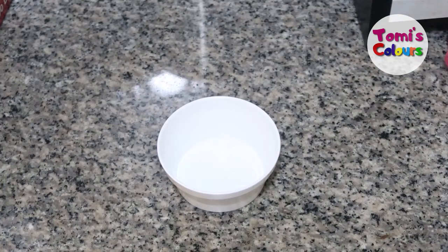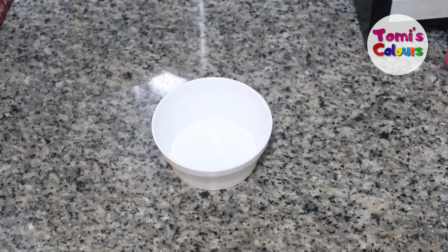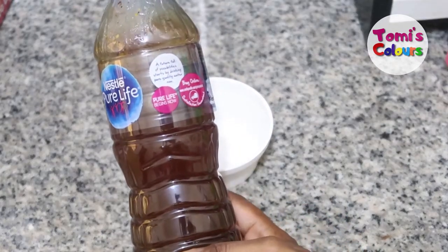Hey guys, welcome back to my channel. Thank you so much for joining me on this video today. Today, I'm going to be talking about how you can use natural honey to get rid of wounds that are refusing to heal.